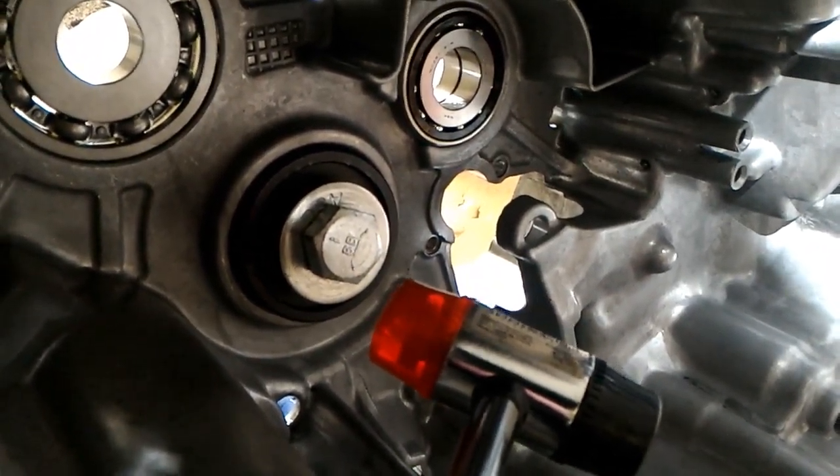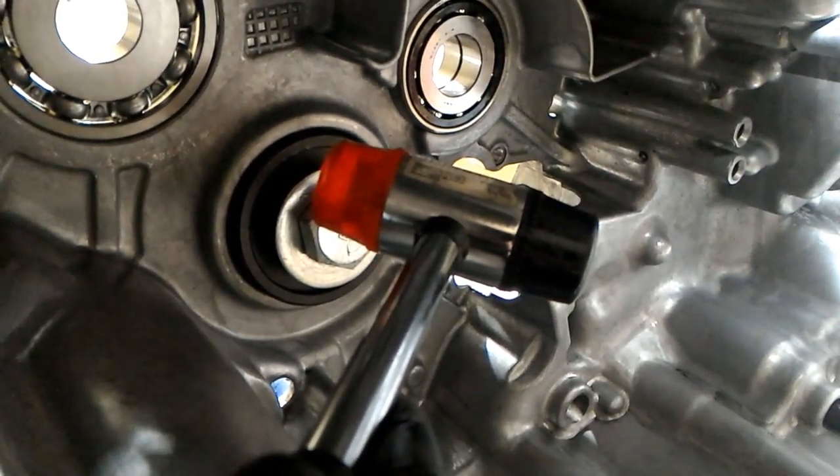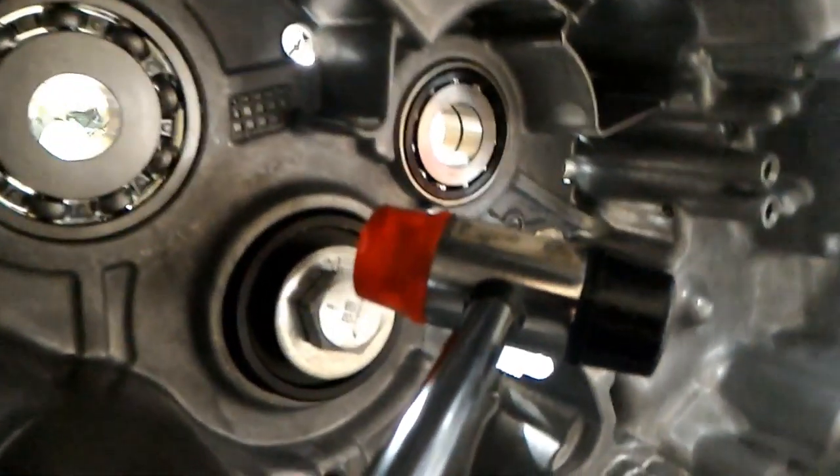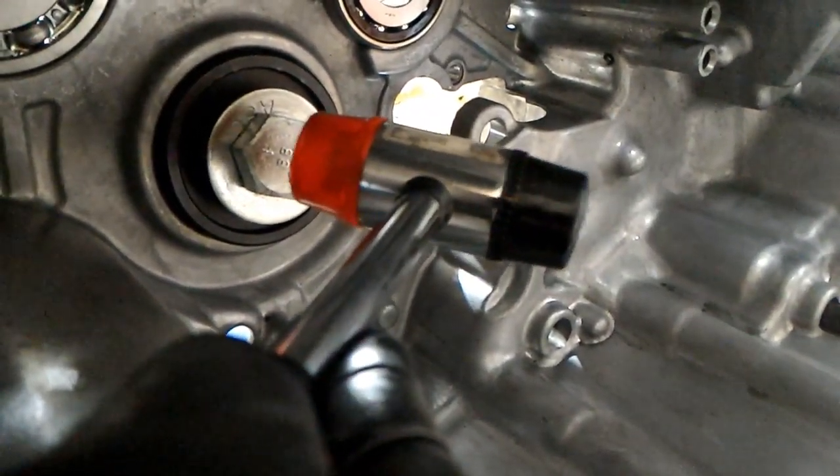The adapter I used here is from the wheel bearing kit, and it's just small enough that I can hammer it on the edges and in the center, and that pops the bearing out.